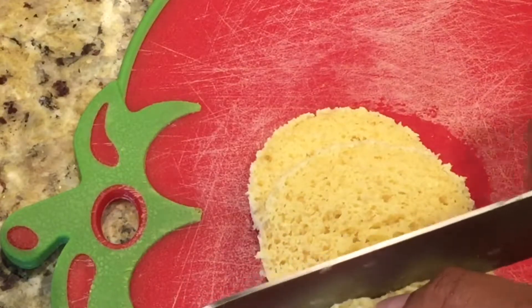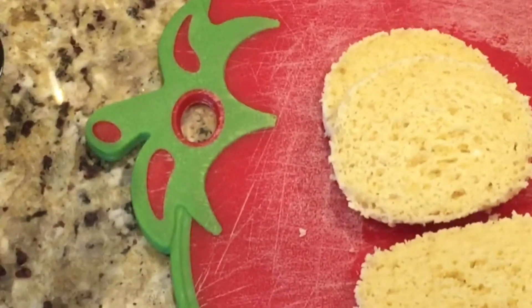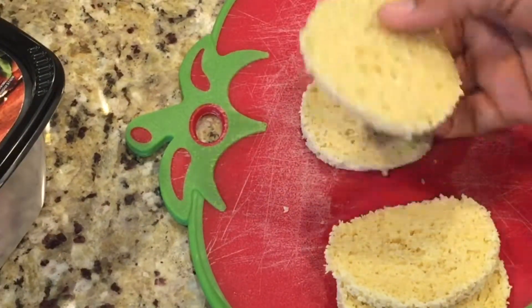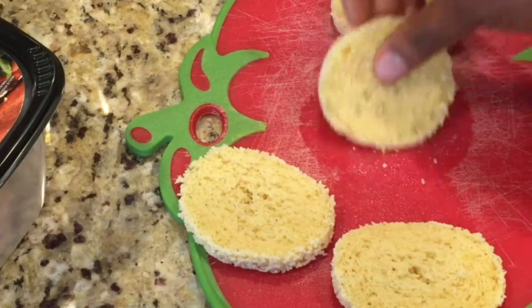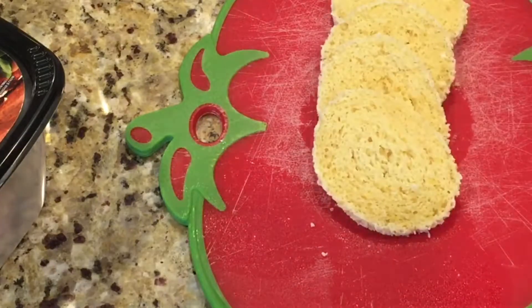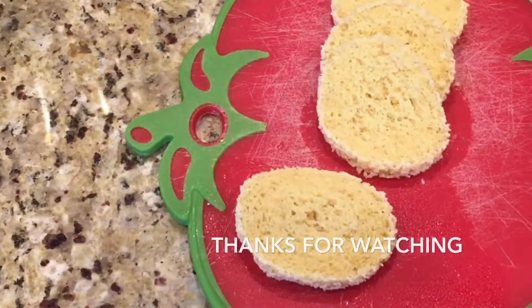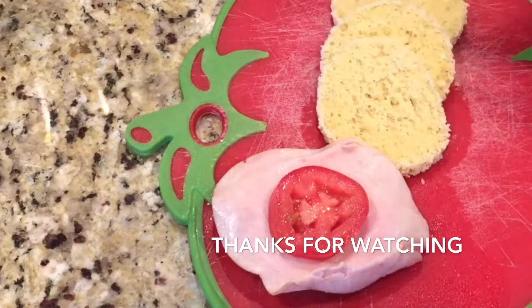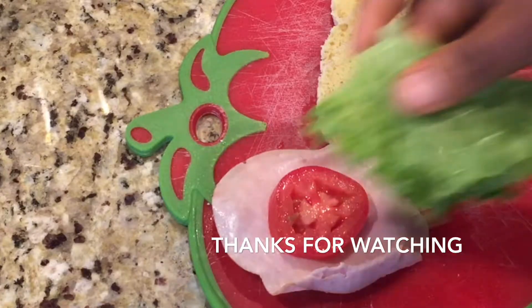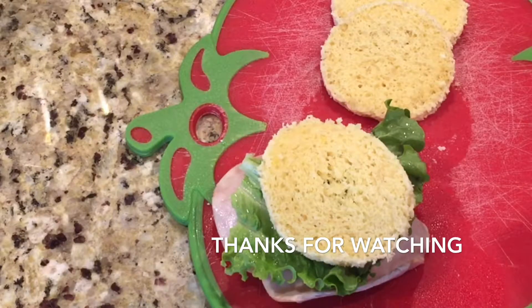I slice it because I want about four slices of bread. You can see how soft and tender the bread is. That's it — we are done making the almond bread. Now I'm adding turkey breast deli meat, along with sliced tomatoes and lettuce, because I want to make sure I have vegetables and protein in my breakfast. Repeat the same step for the other slices of bread and you have your keto almond bread sandwich.